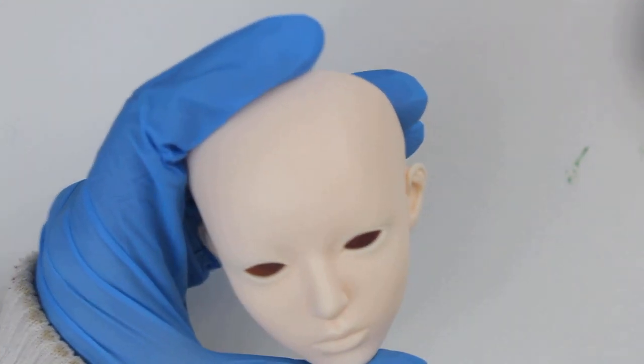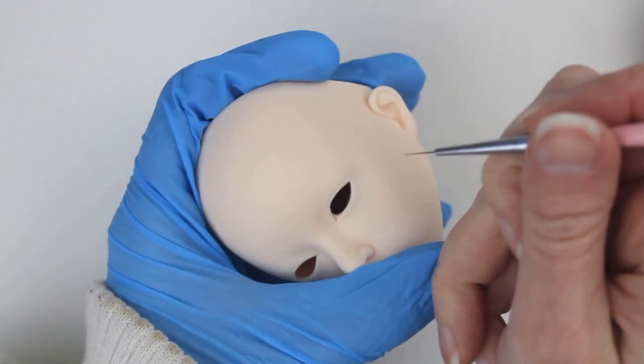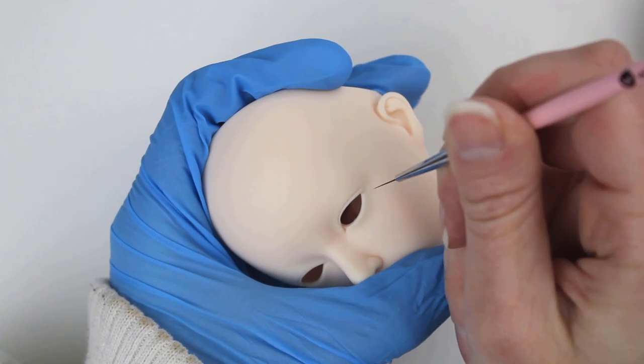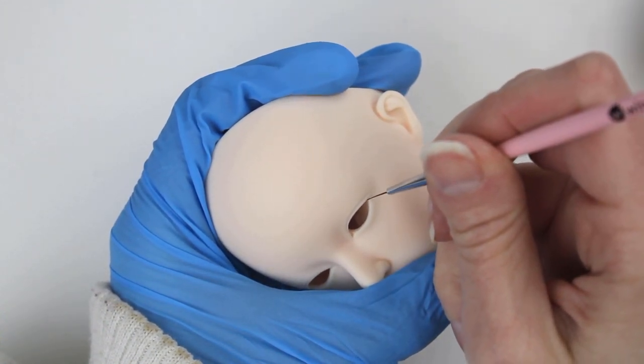I started the faceup process by sealing three times with Mr. Super Clear, then checking the head for dust. Any dust gets removed from the sealant with the tip of a sewing pin. The rest of the faceup will be done with airbrushed sealant because it's been cold and wet here, and airbrushing is really my only option if I want to get this done this month. I've got my 3D printer running in the background, so I'm sorry if you hear any beeps or whirring.